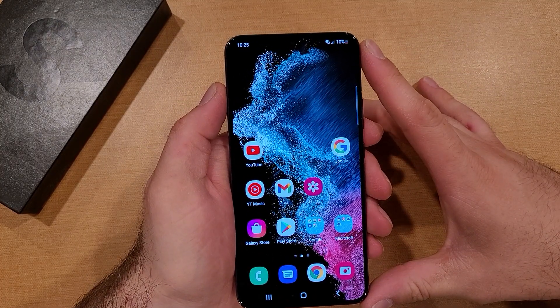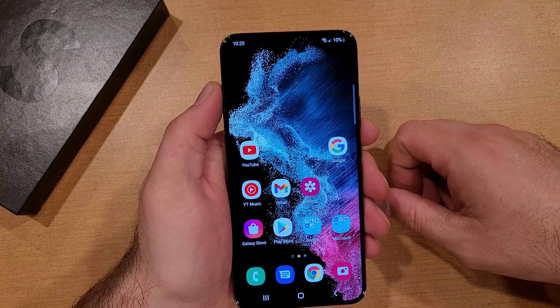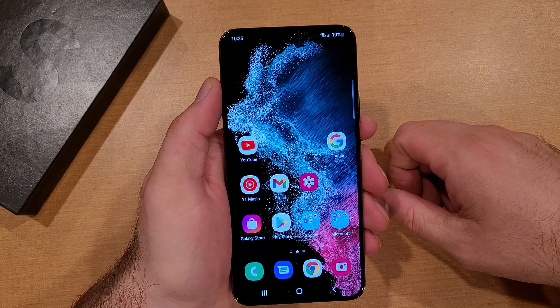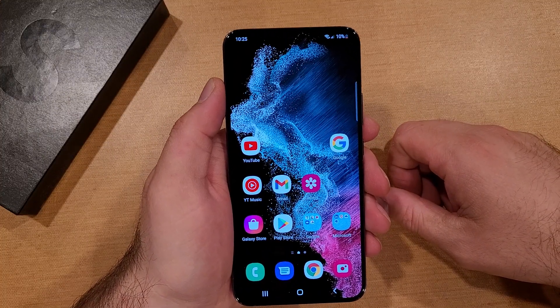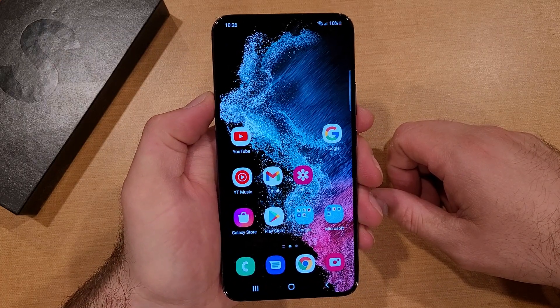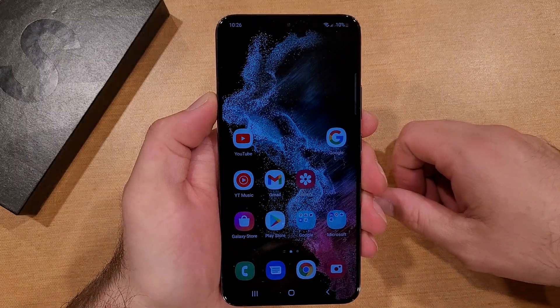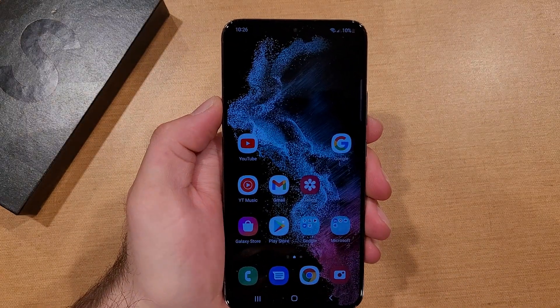So there you guys have it — a quick tutorial on how to do a soft reset or a force restart on the Samsung Galaxy S22. Hope you guys found this video helpful. If you did, be sure to give it a thumbs up. If you know somebody looking for this information, please do share with them. And if you'd like to see other helpful tips and tricks on the Samsung Galaxy S22, be sure to check out the playlist in the description below. Thank you guys all for watching — have a good day.